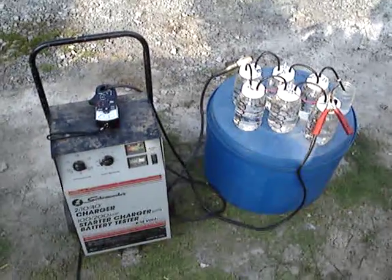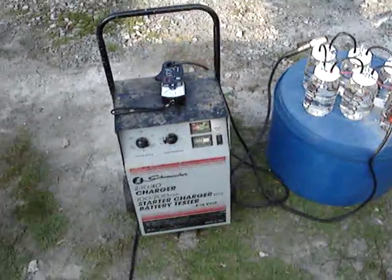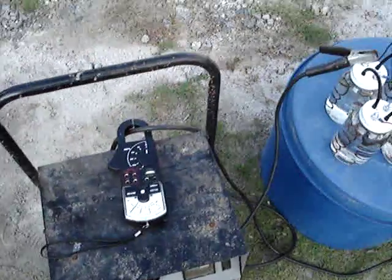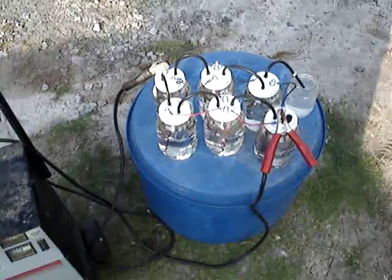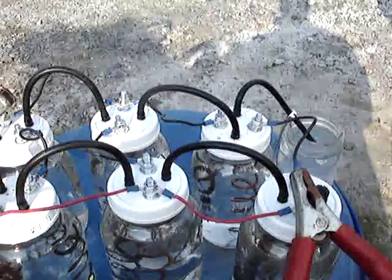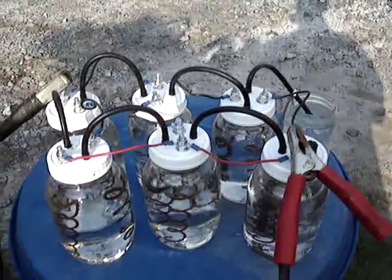Here we have a six-pack sodium hydroxide based hydrogen generator being powered by my battery charger, and we have an amp meter to measure the amps. Everything's turned off presently. I've got the battery charger ready to start. And here we go, I'm throwing the switch right now.